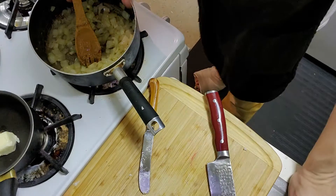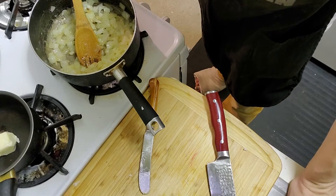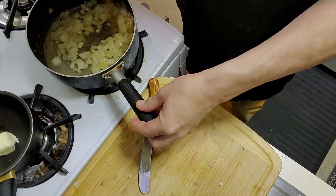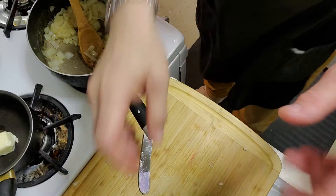Now I'm going to add three cups of beef broth. I'll simmer everything together, bring it to a boil and then let it simmer. While that's going, I'm going to show you how I do the fish.